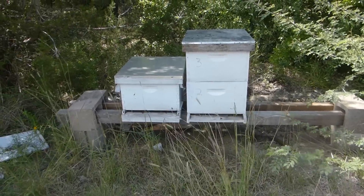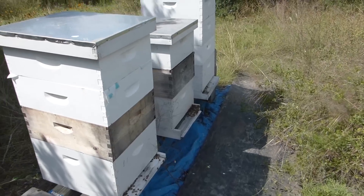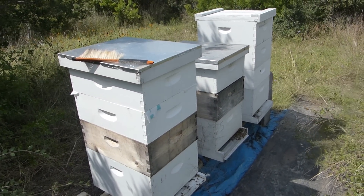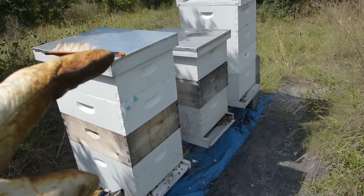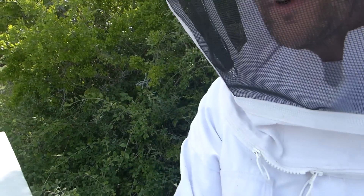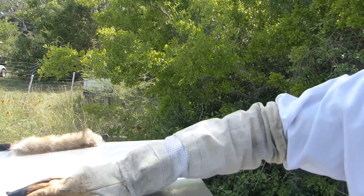So the two hives from the split are fine right now. Down here on four, five, and six I've done very little. A couple weeks ago I put a queen excluder in here - just a layer between these two boxes - trying to get all the brood down out of that top box. I took one of the boxes off and moved it over here because this one was doing better. Let's see if those were the right choices. The middle hive here is the one that had a lot of ants in it - I scraped them out. That would be hive number five, but right here is hive four, so let's open it up.